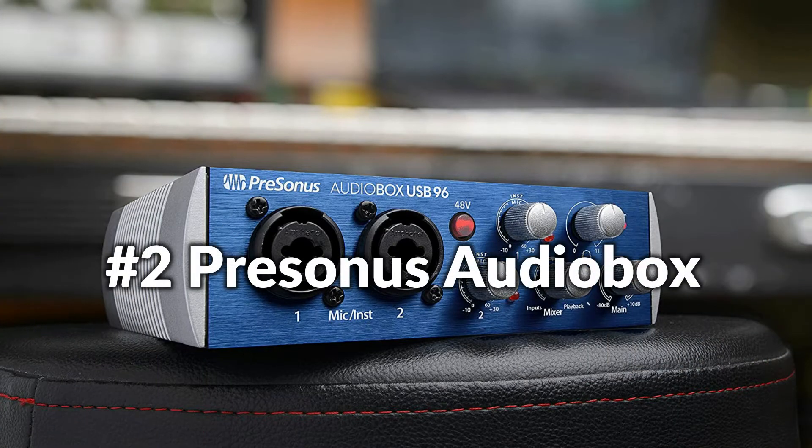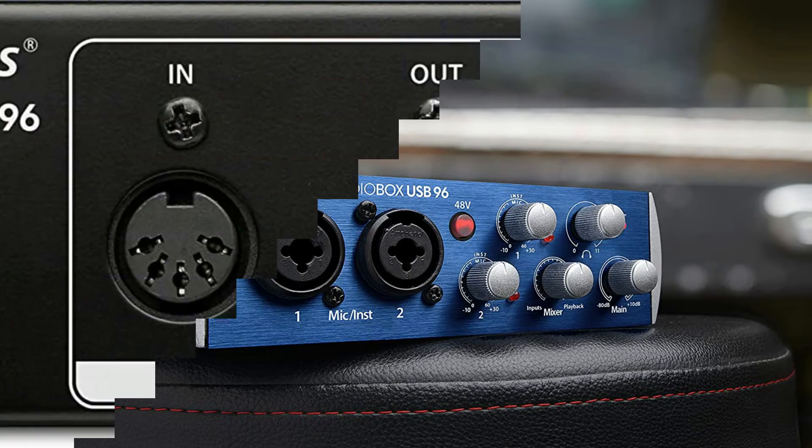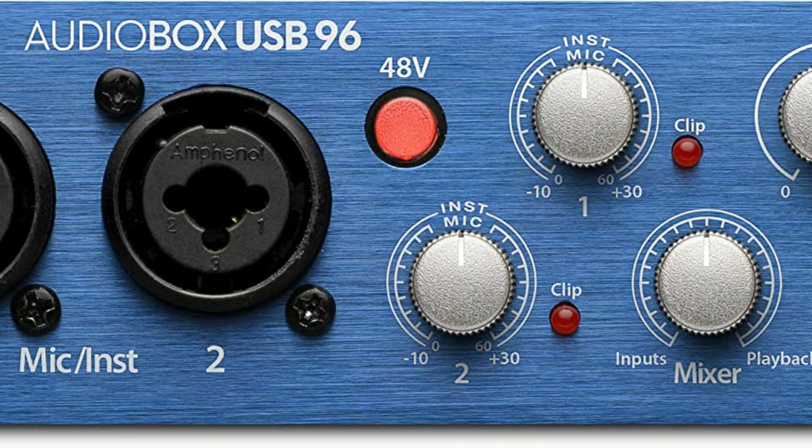On number two we have the PreSonus AudioBox USB 96 interface. The AudioBox USB 96 features two front panel combo mic and instrument inputs, making it excellent for singers, songwriters, podcasters, as well as guitar-based collaborations. Just connect a couple of mics and you have an easy-to-use stereo recording system.